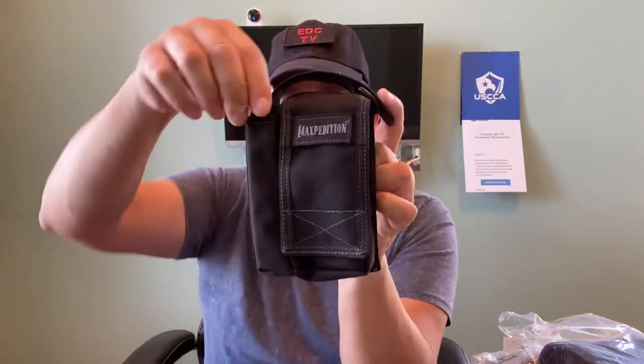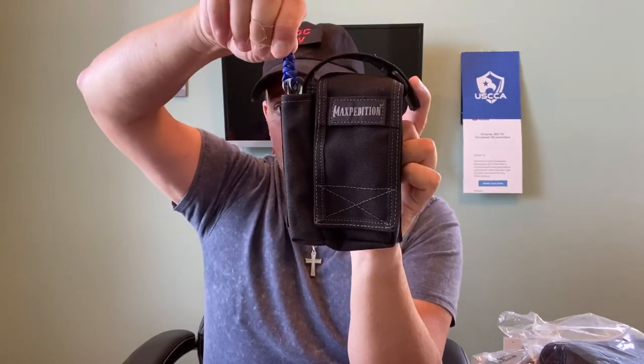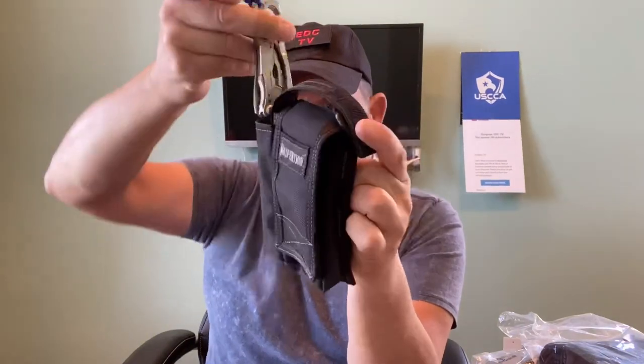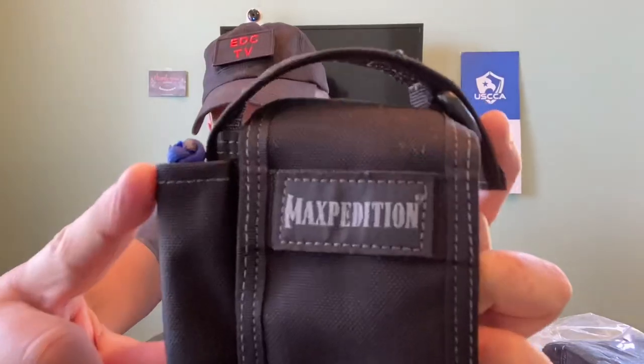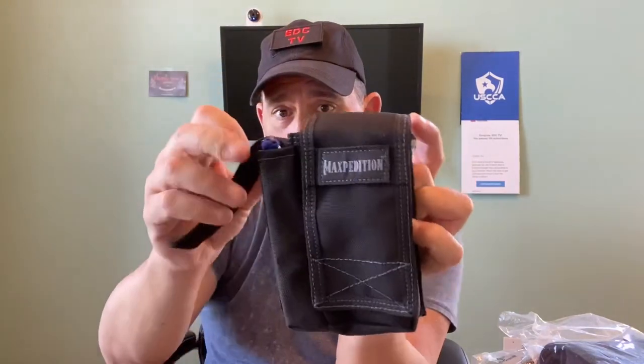This setup allows me to carry my Leatherman in this side pocket — it's all one piece, not two separate things. It is too deep for a Leatherman, so I added a little lanyard about an inch and a half that will just peek its head out. When I open it I can grab it and pull it right out quickly — I don't have to stick my fingers in there digging around for it.